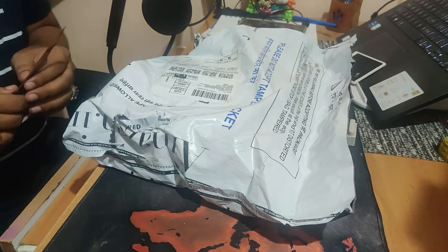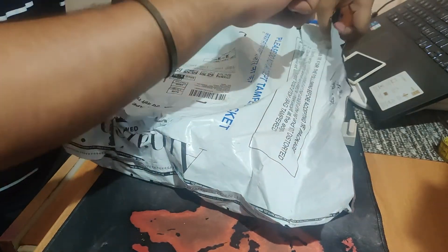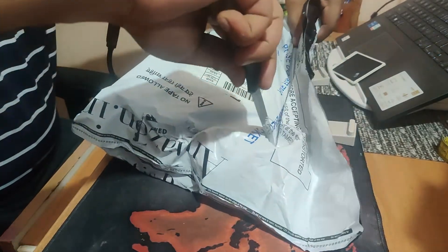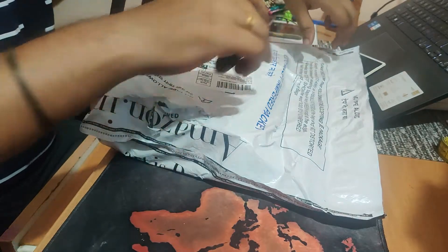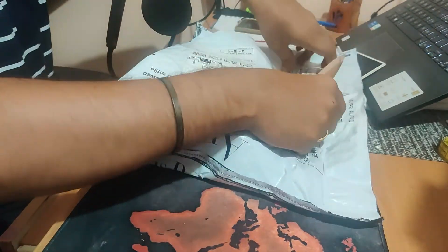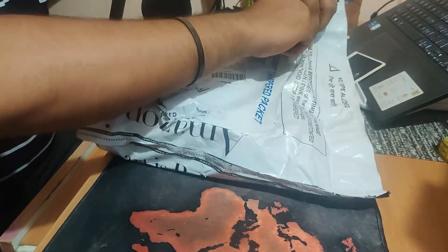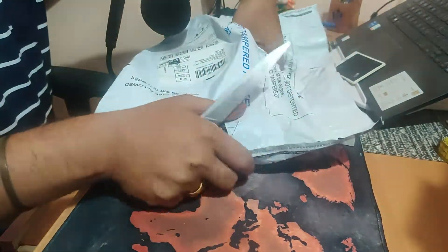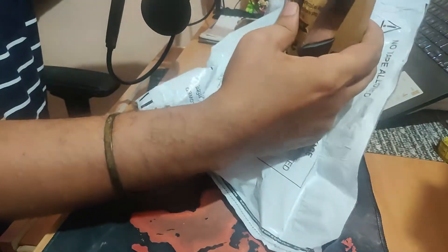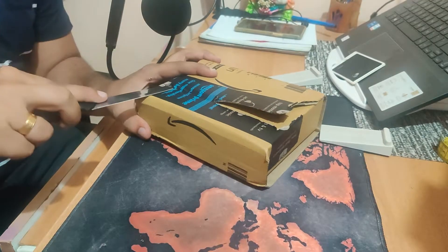So let's go ahead and do the unboxing of my Razer DeathAdder Essential mouse. I got this from Amazon, actually. It's a bit of a package that is tightly sealed — my knife is a little blunt, I guess. All right, there we go!